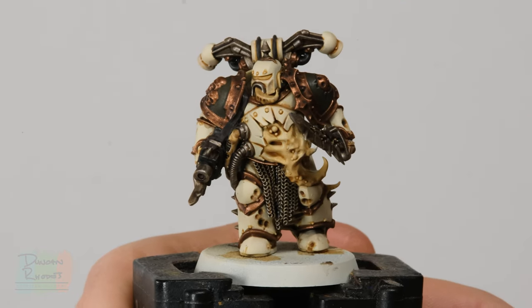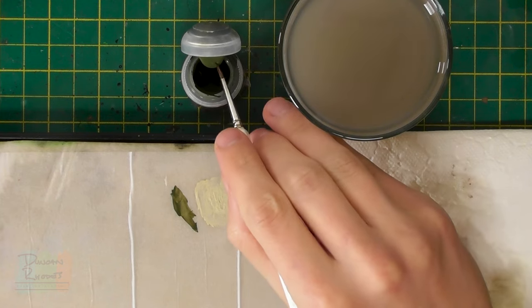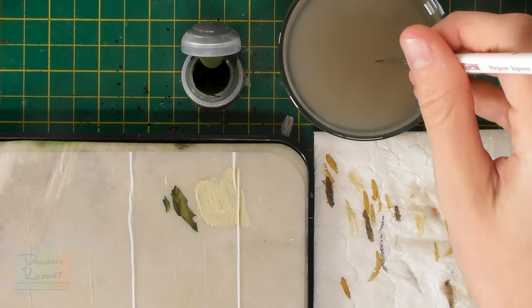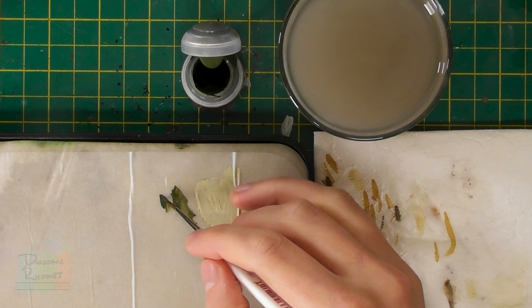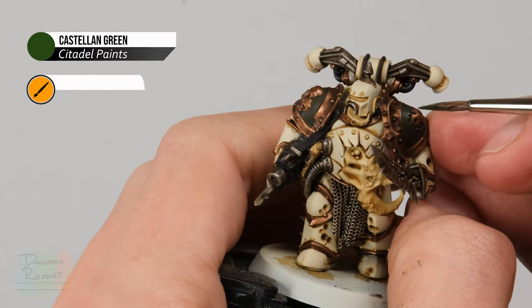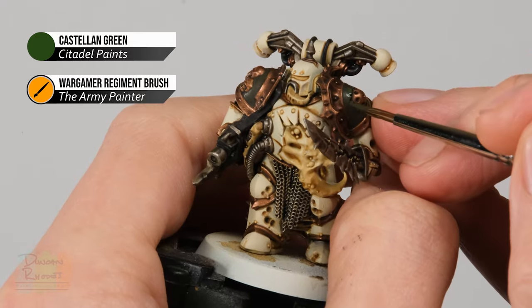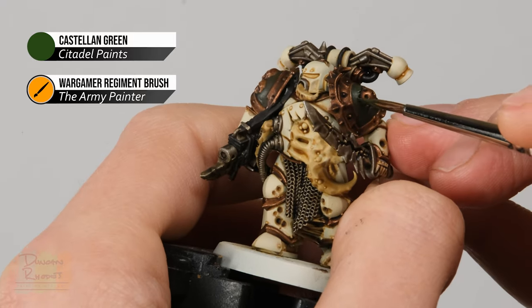Once that wash is completely dry, you can see it gives much more definition to those colours, but it has dulled things down quite a lot. For Nurgle that's fine, but for that green — being such a large part of the colour scheme — we want to brighten it up a little. Return to Castellan Green to layer it, using the Regiment brush. Apply a small amount onto the flat of the armour panel but not quite into the corners, so we keep the definition from the wash. Just paint it onto flat areas like the shoulder plate, not going into the corner where it meets the brass, to retain that definition.